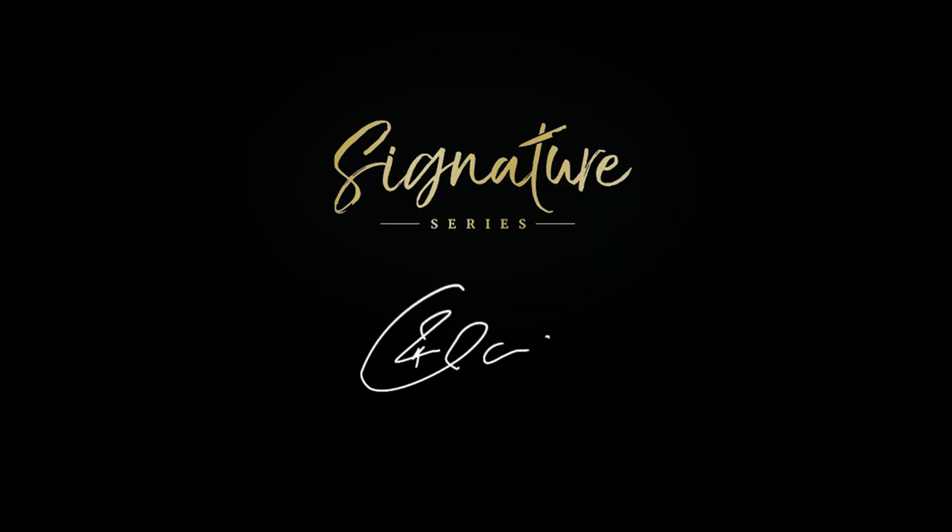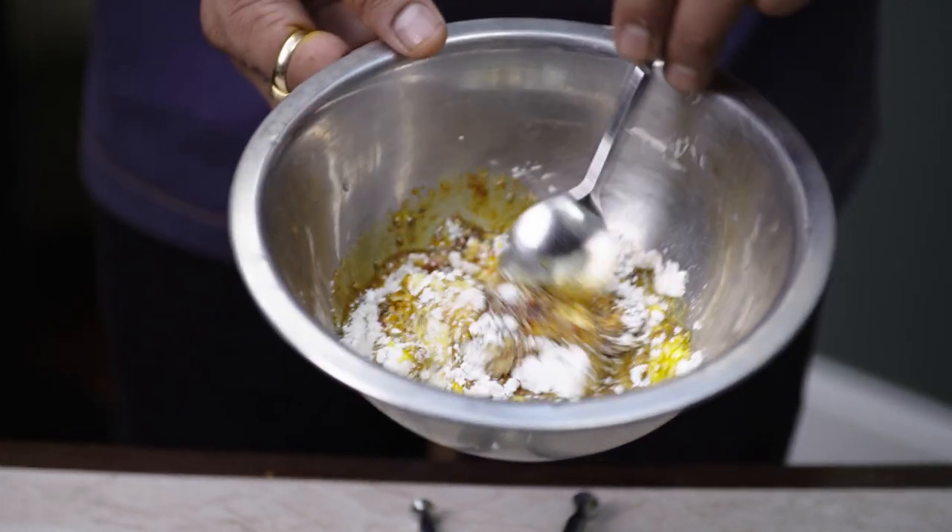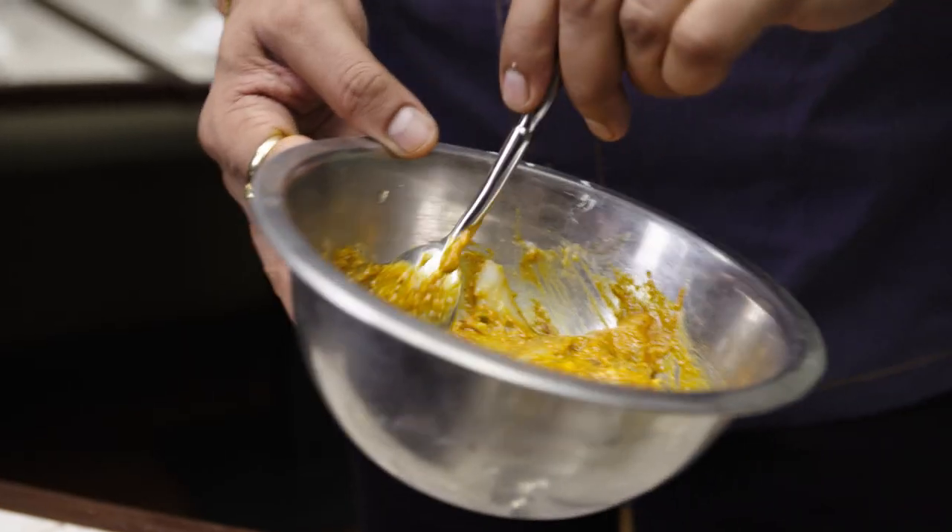I'm Rohit Ghai and this is the Great British Chef's Signature Series. When I went to Nepal, I found a couple of regional dishes, and this is one of my favorites. So this is the marination and the cooking method. They're called SIGMA.